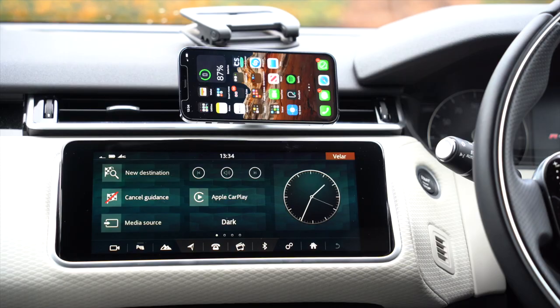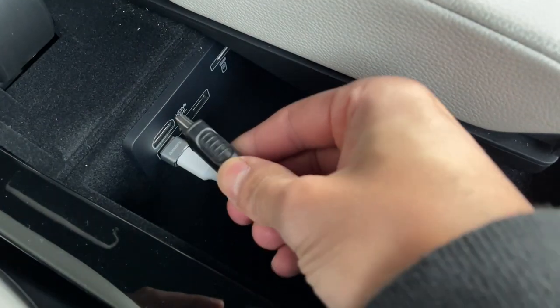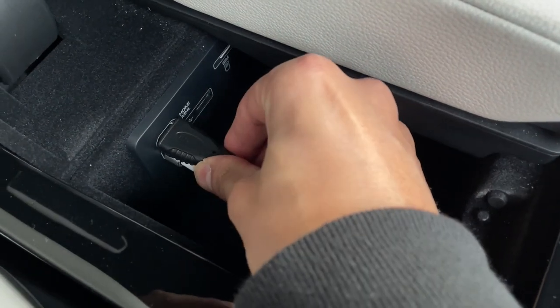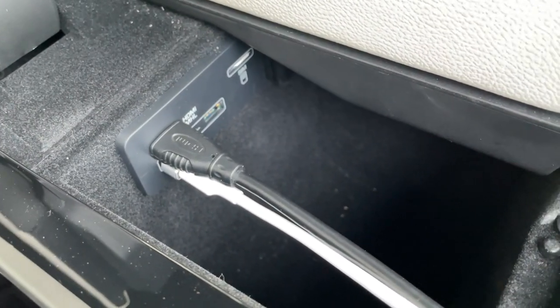I just came across this by accident. Basically what you have to do is just put the USB into the USB port in your car, then connect the HDMI cable into the HDMI port in your car. So if your car supports HDMI media, then this would work for you.